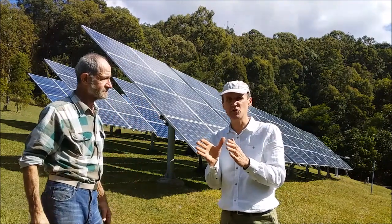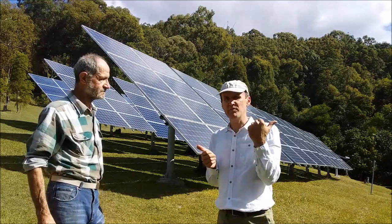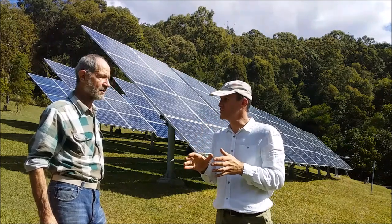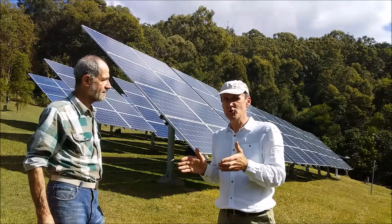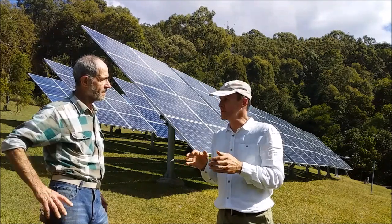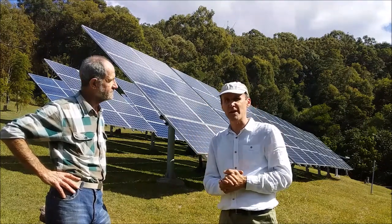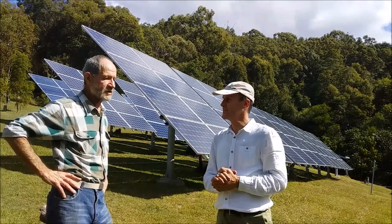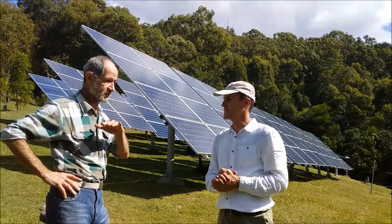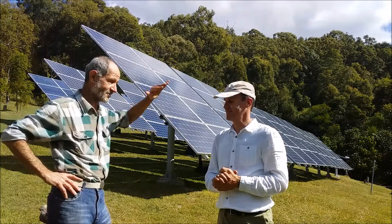China is amazing — we have no idea what's happening there. They're producing huge numbers of electric buses. We have 11 of them here in Brisbane, some in Sydney, and all major airports in Australia will soon have electric buses. Byton is the company to watch. This is the beginning of the exponential growth curve of electric vehicles — we don't know what's coming, but it's going to be big.